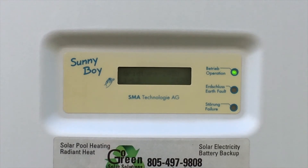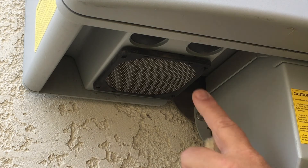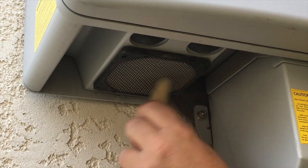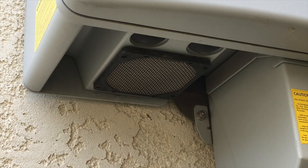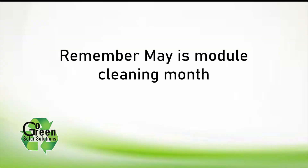Wait 10 minutes and the light should be steady green while the inverter goes through its safety check. Clean out the two intake fan screens at the bottom of the inverter with a dry paintbrush and moist paper towel. You'll add 10% more power to your system by cleaning these intake fans twice a year when you clean your solar modules. Wipe the dust off the top of the inverter. Remember, May is yearly module cleaning month for 10% additional power.